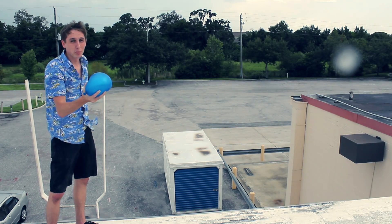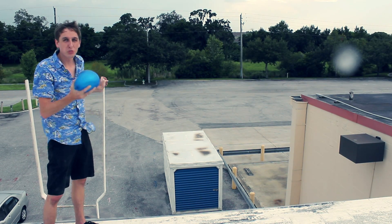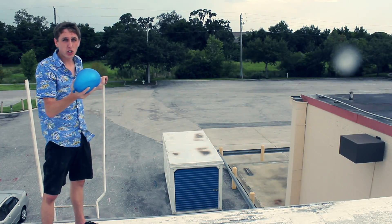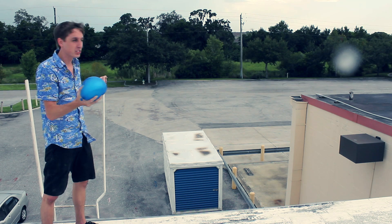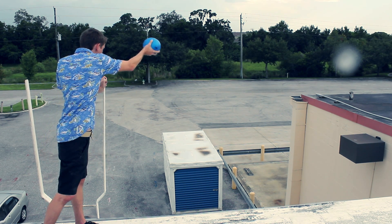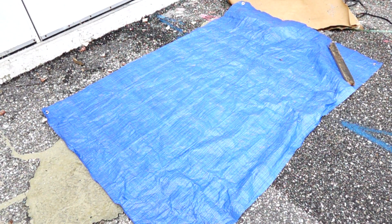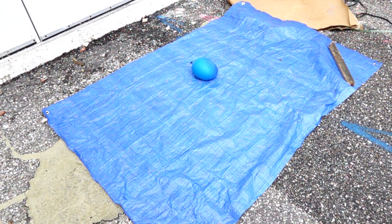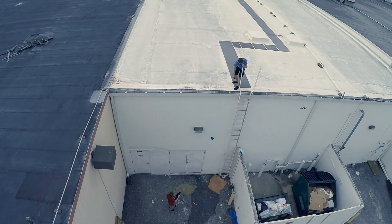Here I am on top of the building with the balloon full of oobleck. If you drop a balloon full of water on the ground, it'll just explode and go everywhere in every direction. So we're going to drop this oobleck balloon and see what happens. Amazingly, the balloon didn't pop even from a height of 30 feet, but I think I know how to fix that — I'll just remove the blue tarp.